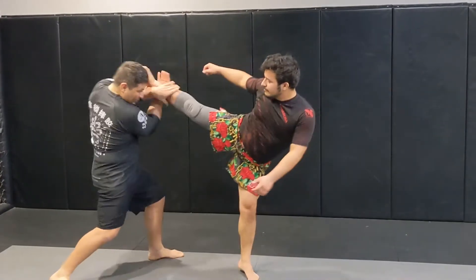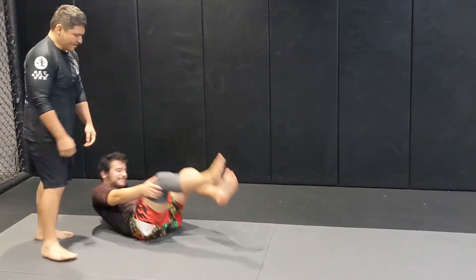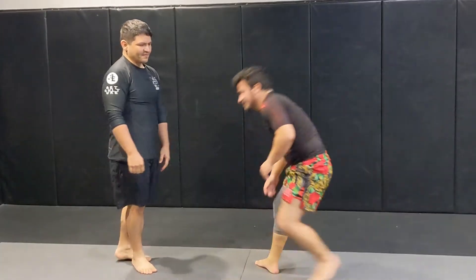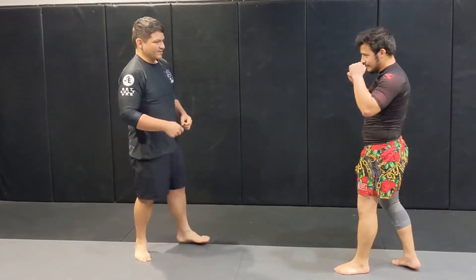Go ahead and throw the kick again. It's just like a wrestling move — a move you'll see often in wrestling. If you've got that single leg, you can spin them over.